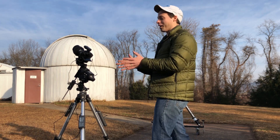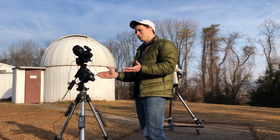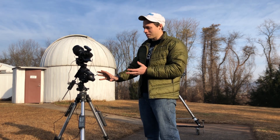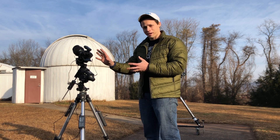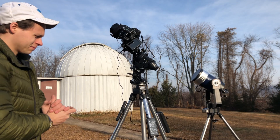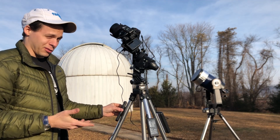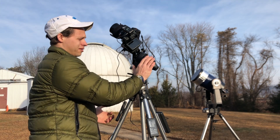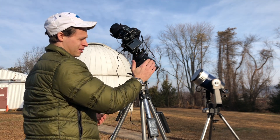Let me take you through some of the details of this setup — a few extra accessories that I have on here that make it a little bit easier to use. Just about everything you see here that has a wire on it is really optional. These sky trackers come with batteries — you can put four double-A batteries in it and run it that way.